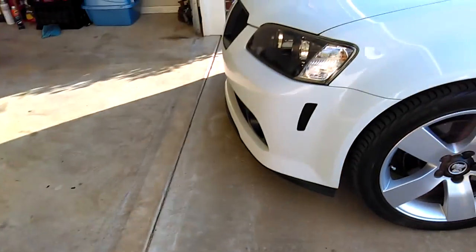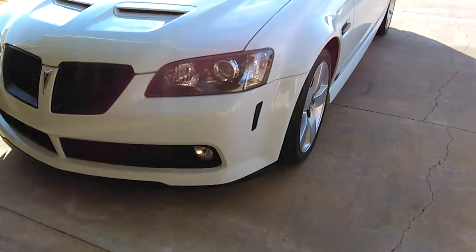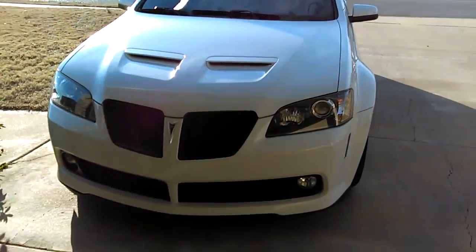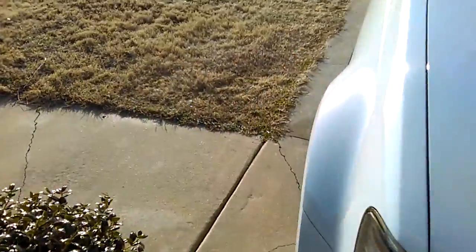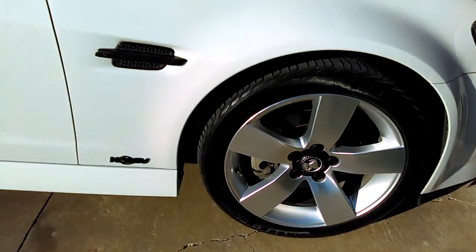Okay guys, here's day two of me and my full detail job. I still have a lot of stuff to do, but I just want to show you — I don't know if this will pick up — the grime that I was talking about that sticks to your wheels.